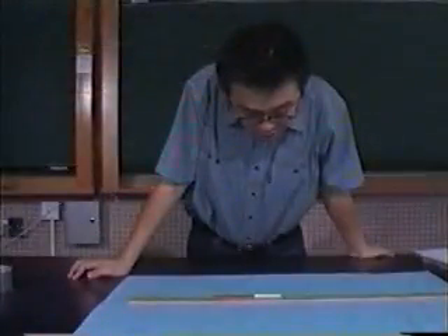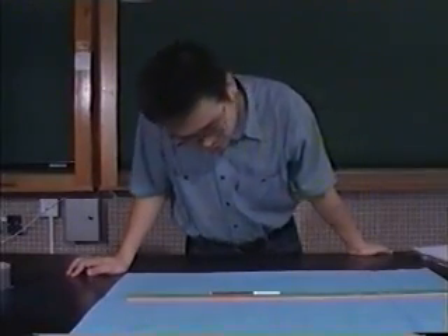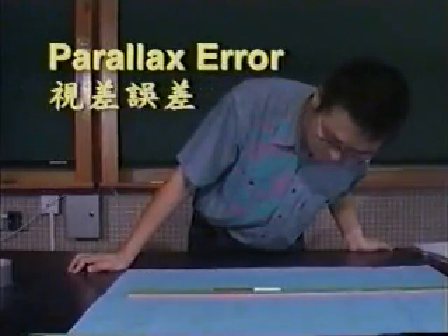When we record the reading, we should keep a vertical angle of view. The error may result from a leftward or rightward angle of view, and it is called parallax error.